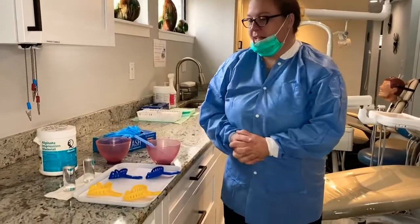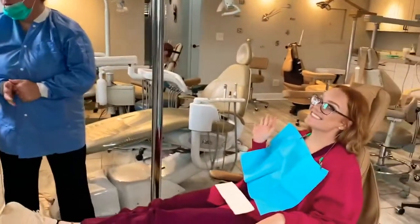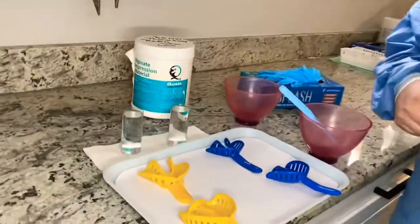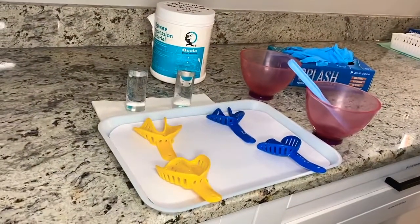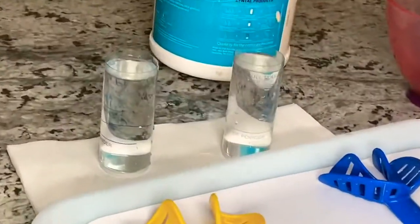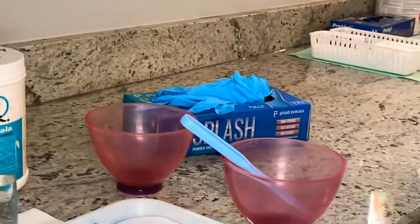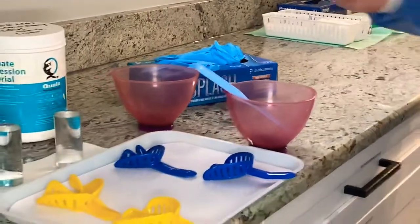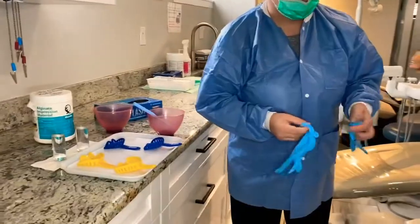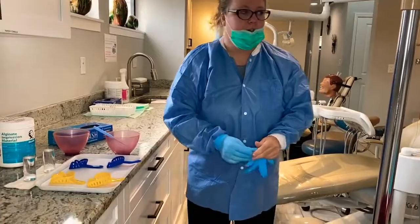Today we're going to be taking alginate impressions on our patient for study models. We have our setup over here — different size trays to try in the patient's mouth to make sure they fit. We have our water at the three mark, we have our alginate. We're going to fluff it and then put three scoops in each bowl. I'm going to put on gloves and then try in the trays in the patient's mouth to see which trays we need, and then get our alginate ready.